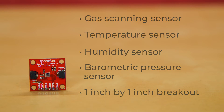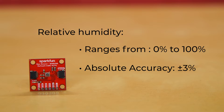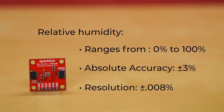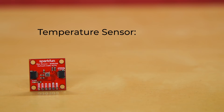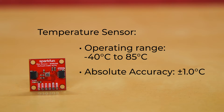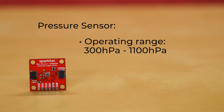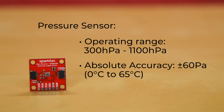Its operating ranges are top notch too. Its relative humidity sensor ranges from 0% to 100%, and has an absolute accuracy of plus or minus 3%, and a resolution of plus or minus 0.008%. The temperature sensor has an operating range of negative 40 degrees Celsius to 85 degrees Celsius, and an absolute accuracy of plus or minus 1 degree Celsius. It also has a resolution of 0.01 degrees Celsius. The pressure sensor has an operating range of 300 hectopascals to 1,100 hectopascals, and an absolute accuracy of plus or minus 60 pascals, which applies from 0 degrees Celsius to 65 degrees Celsius.